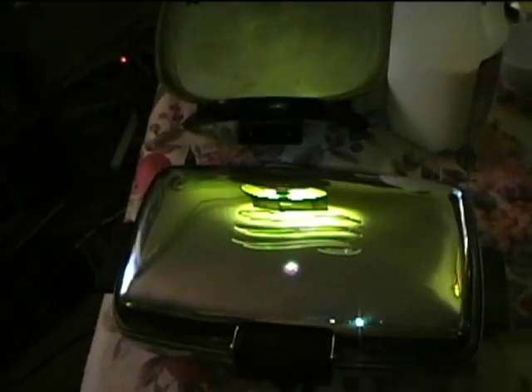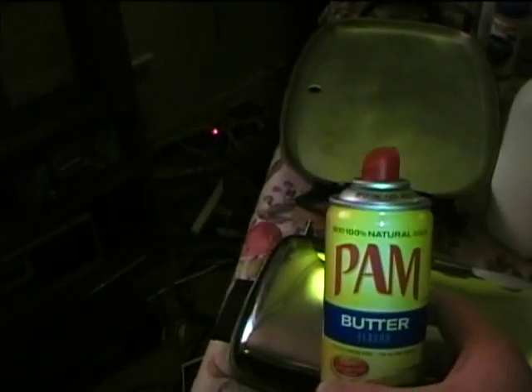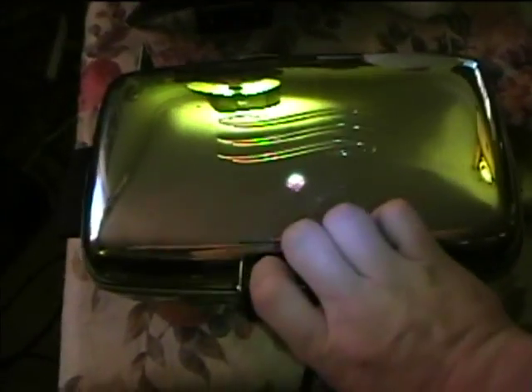Thanks to the suggestions that were given, one of which was PAM. I've already sprayed the grids with PAM, and I'm going to go ahead and coat them with some more PAM, making sure we've got a good amount of PAM on there.